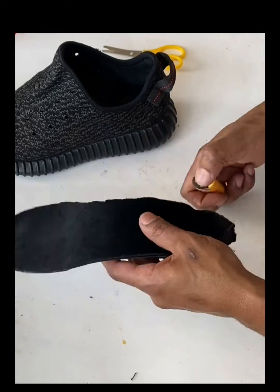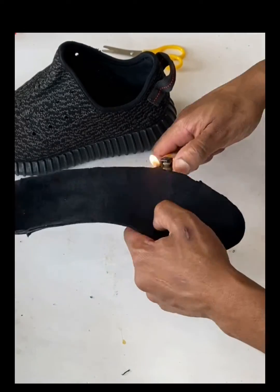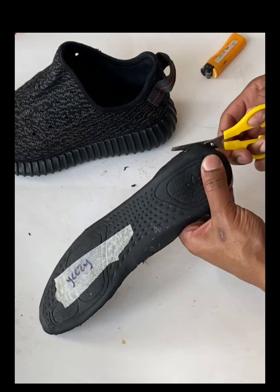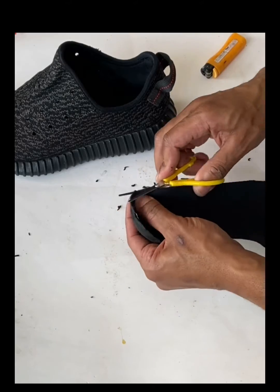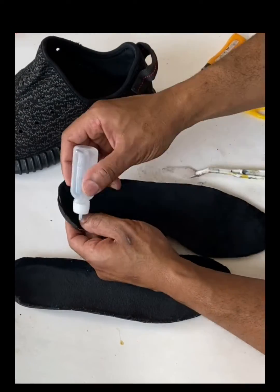After you cut it out, get yourself a lighter and burn the edges to get rid of all the frayed edges. This will also make it a lot easier to cut and trim the material afterwards, and it's going to give it a nice, fresh, clean look.